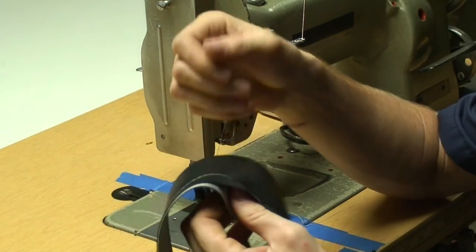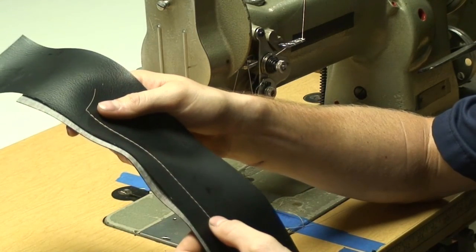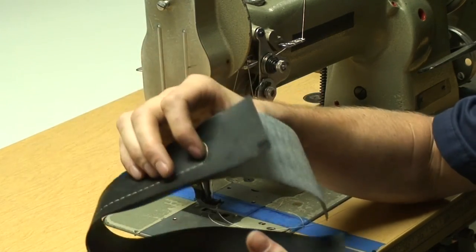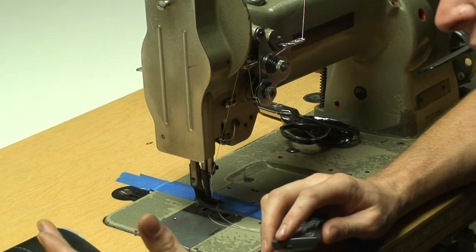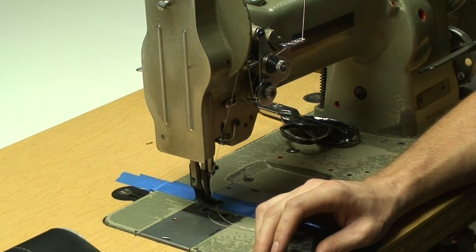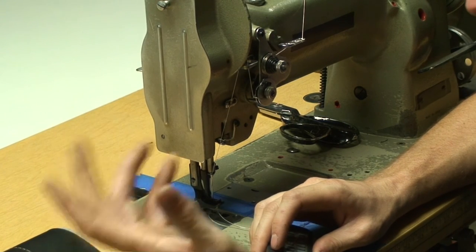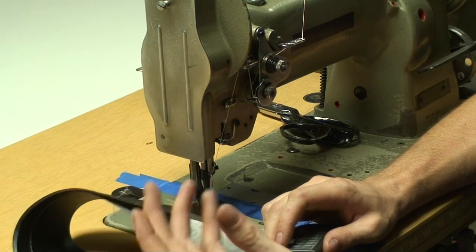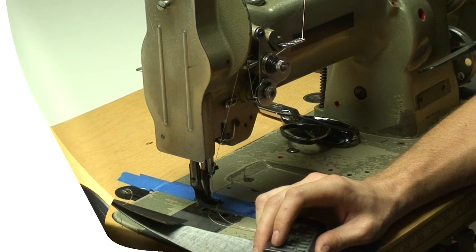This ensures it looks nice, and it's also going to give you a nice strong seam, so really pay attention to that. Check it every time you start a job and every time you switch fabrics, because tension is going to change a little bit — for example, going from sewing just two pieces of vinyl together versus sewing vinyl and foam together.